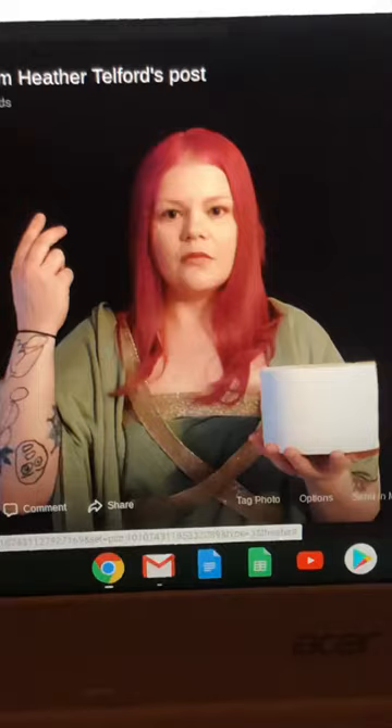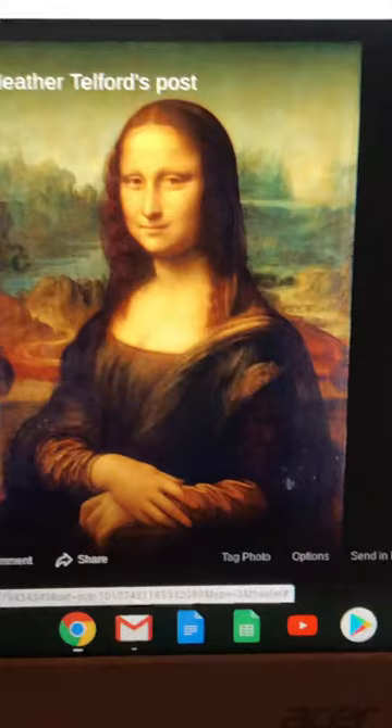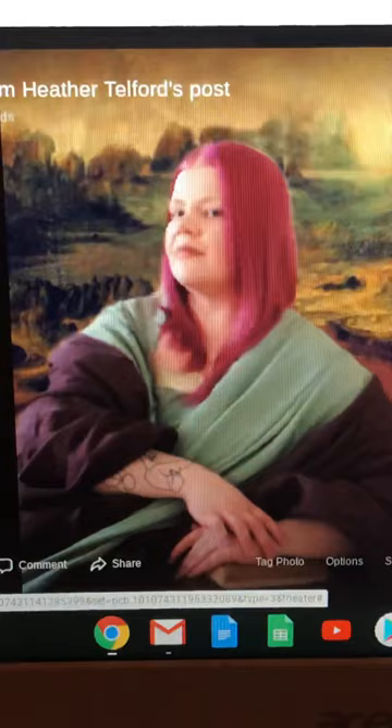Here is the original Leonardo da Vinci Mona Lisa, and here is my Mona Lisa. It was super fun — I would love to see what you guys come up with. I can't wait to see what you do and I hope you enjoy it!